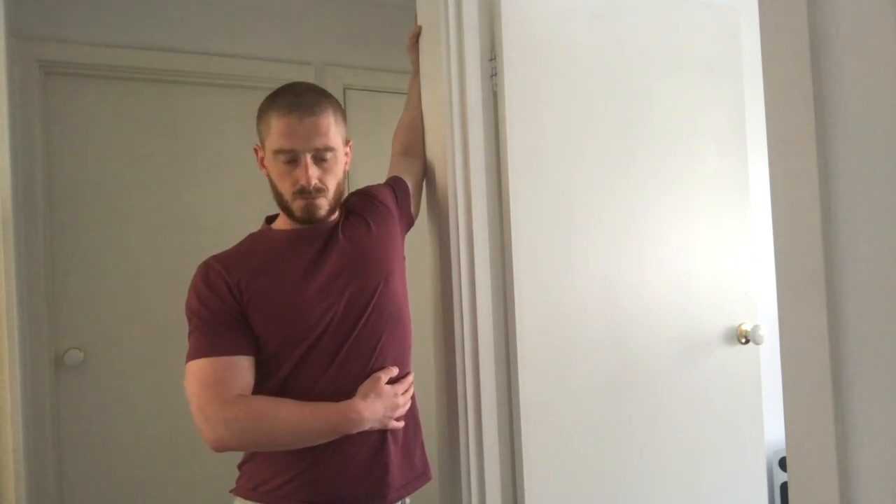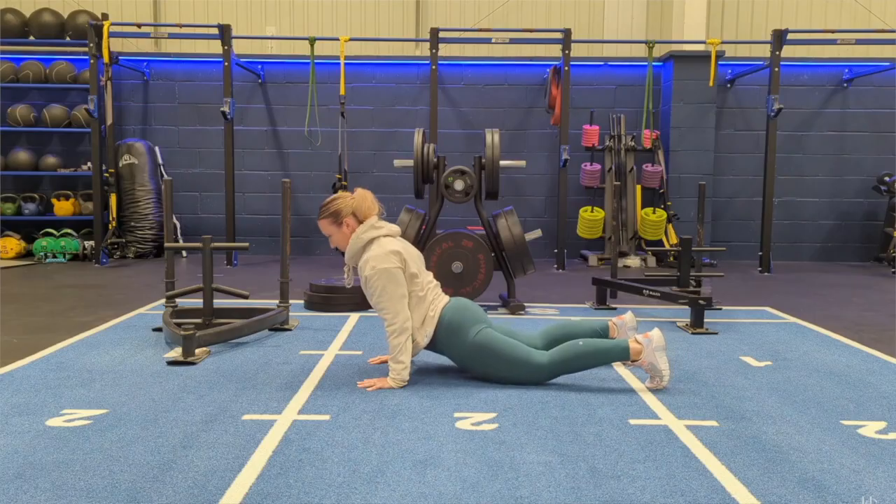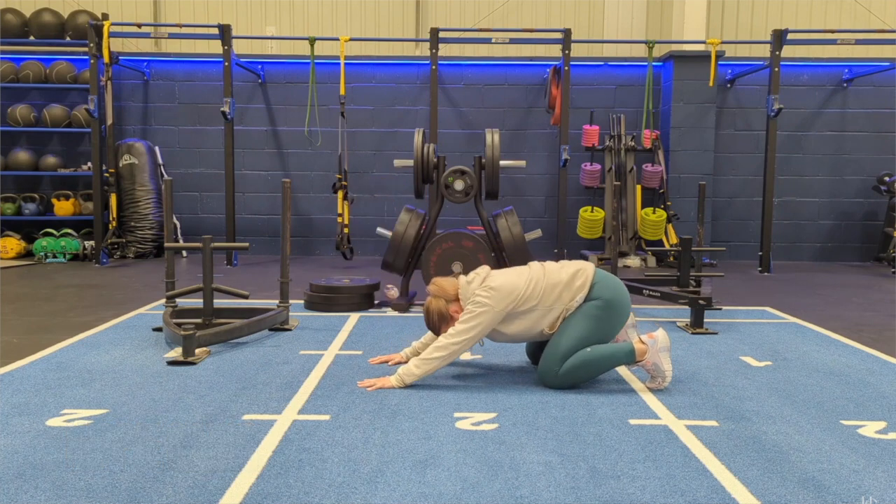Another important point when performing stretches is to really focus on your breath. Every time you exhale, visualize your muscles getting looser and yield into the stretch. This breathing technique relaxes your nervous system and allows your muscles to go deeper into the stretch, making it more effective — similar to what people do in yoga when they focus on their breath.